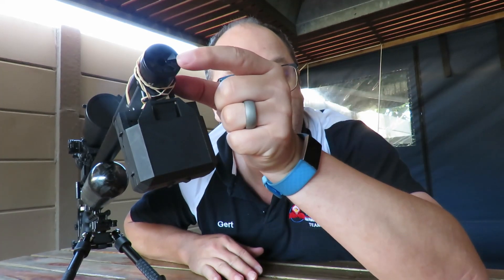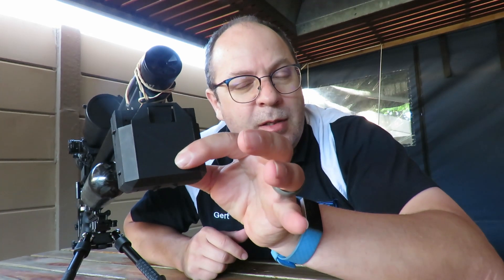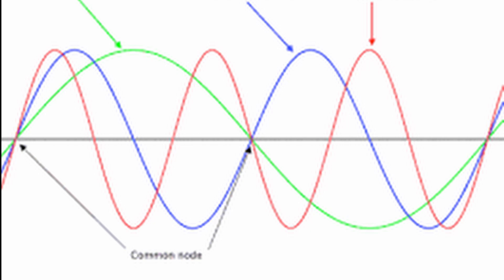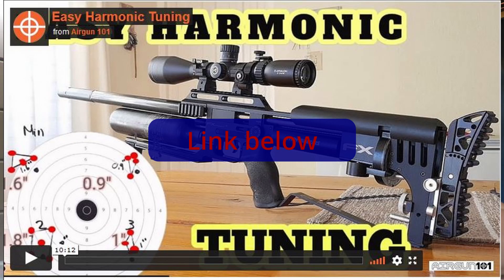I'd suggest positioning it about an inch from the front of the silencer, not all the way back. Keep in mind: this little unit doesn't weigh a lot, but it does weigh some. As you can see, there's some play on the barrel. The moment you attach this, there is an actual point of impact shift — it'll be a little bit lower — and it also affects the harmonics, which in turn affects accuracy, specifically with slugs.